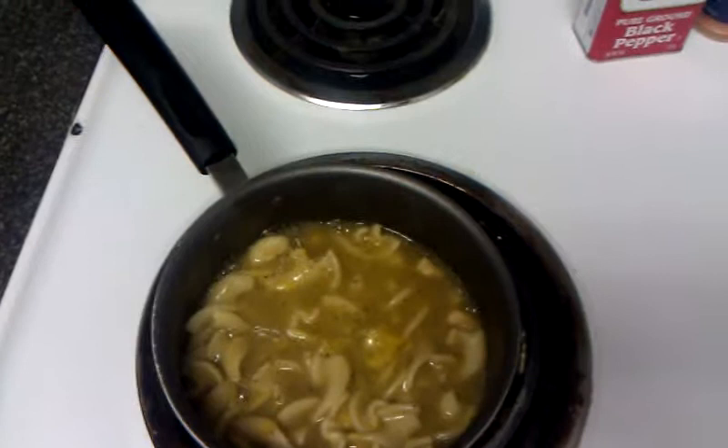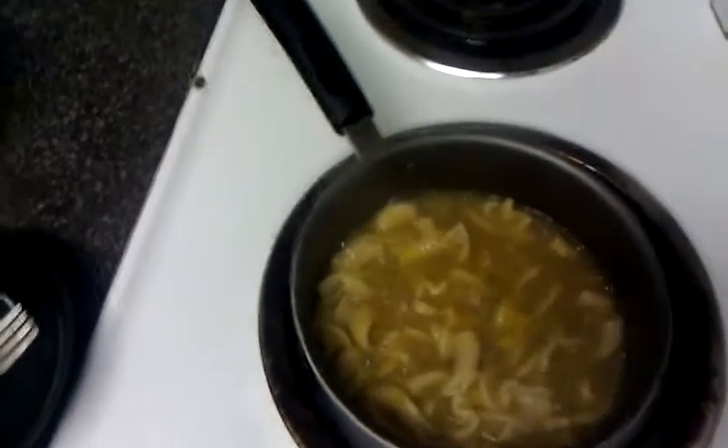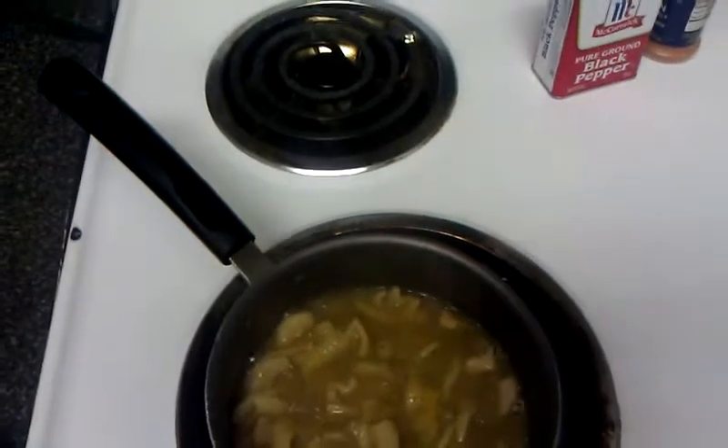Don't that look tasty? Yum yum. Well, that's it for Cooking with TNT. I am TNT and you have a nice night. Peace.